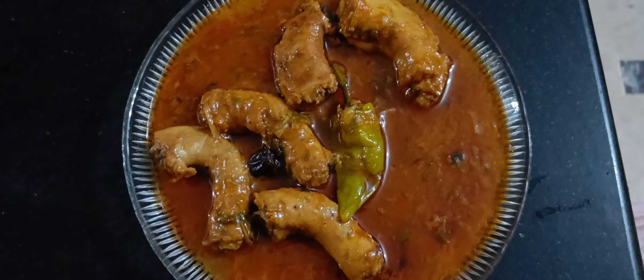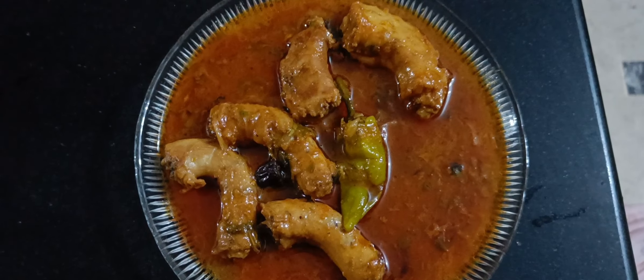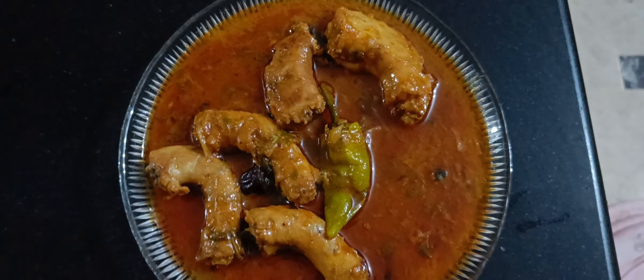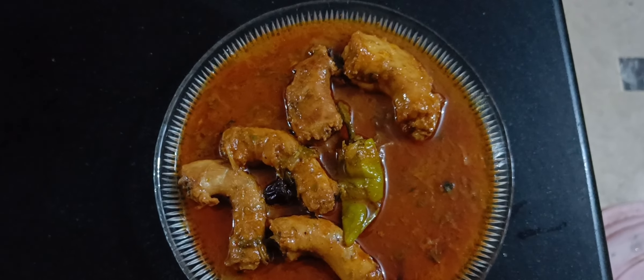You can see how much chicken is ready — how tasty, how yummy! If you liked this recipe, please like, share and subscribe to our channel. Allah hafiz.